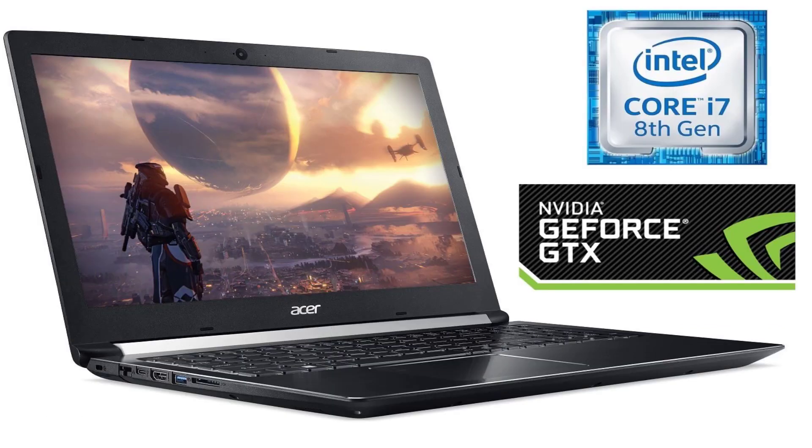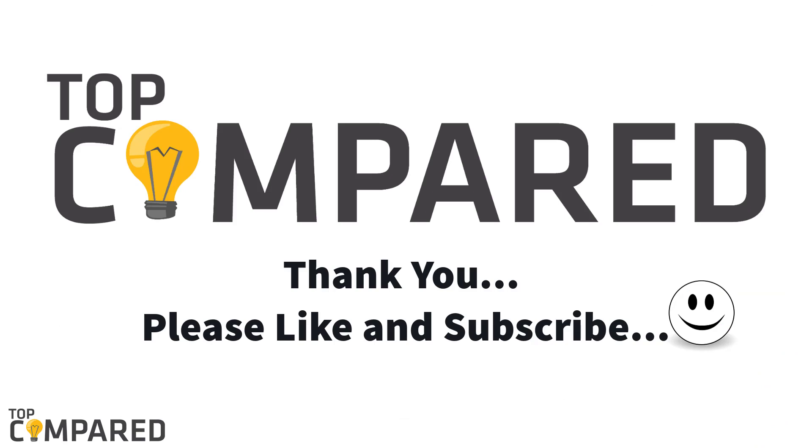After a lot of research, my choice is the Acer Aspire 7 casual gaming laptop. The high-end graphics and immense storage capacity are some of the highlights of this product. Product links are attached in the description box below. Please like and share the video if you enjoyed it, and do not forget to subscribe to our channel to get regular videos. Thank you.